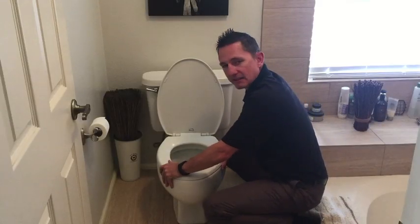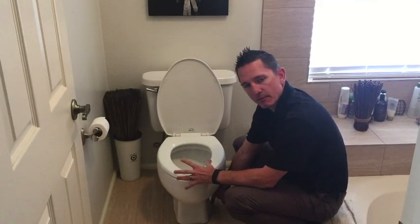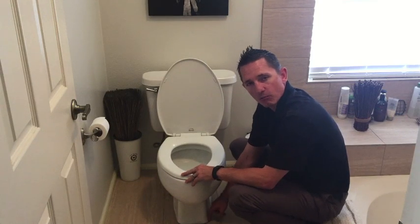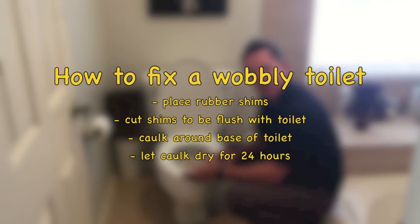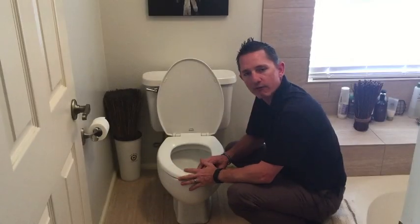Once you've corrected the issue, just make sure that your bolts on the sides of the toilet are tight. Then take a razor knife — be careful with this — and cut the rubber shim flush with the toilet itself. When you're done, go ahead and put a nice bead of caulking around the base of the toilet, and let it dry and set up for a good 24 hours.